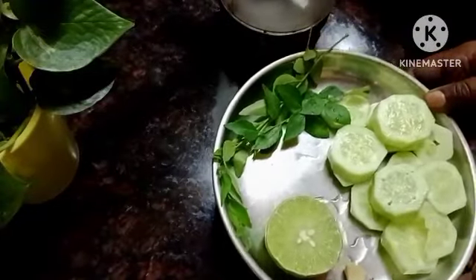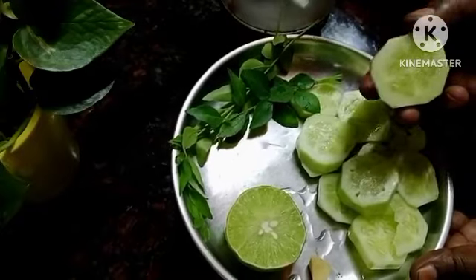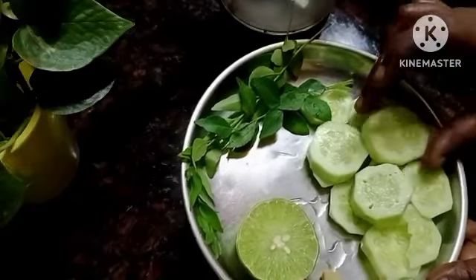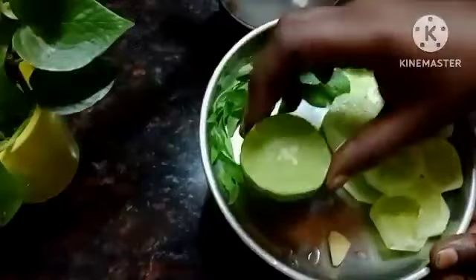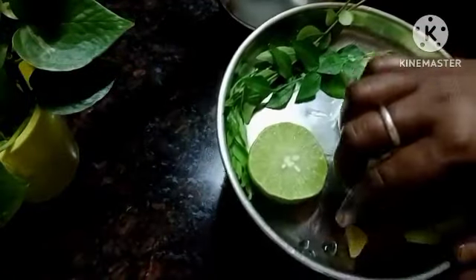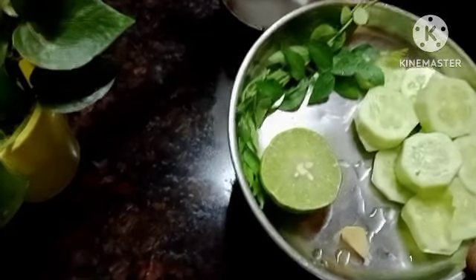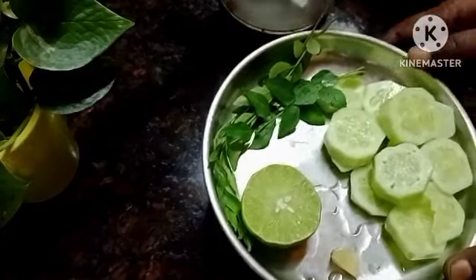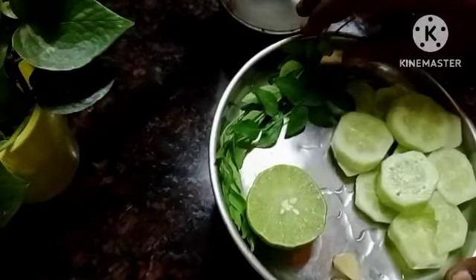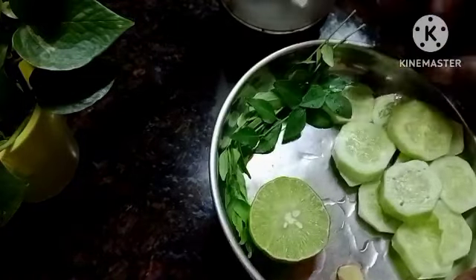I will show you a juice recipe. For this recipe, I will add a lot of juice, lemon, and a little ginger.